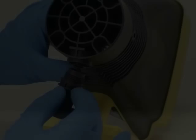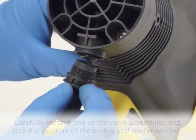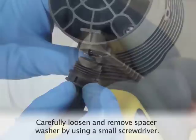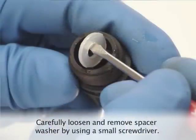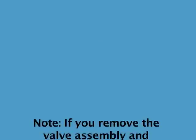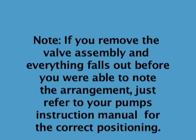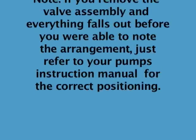To change the o-rings and check cartridge assembly, carefully remove one of the valve assemblies and make sure to note the position of the o-ring and spacer washer. Carefully loosen and replace the spacer washer by using a small screwdriver or a pick. Note: if you remove the valve assembly and everything falls out before you are able to note the arrangement, just refer to your pump's instruction manual for the correct positioning.